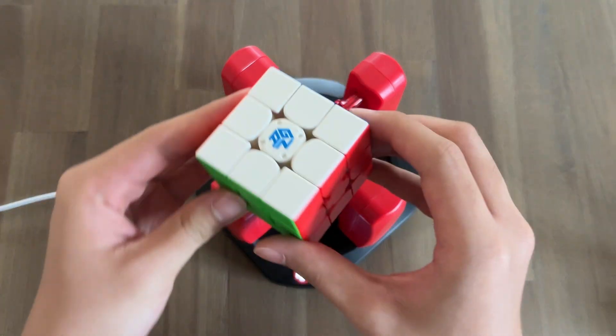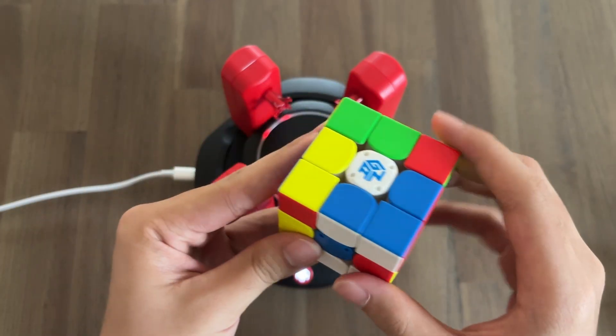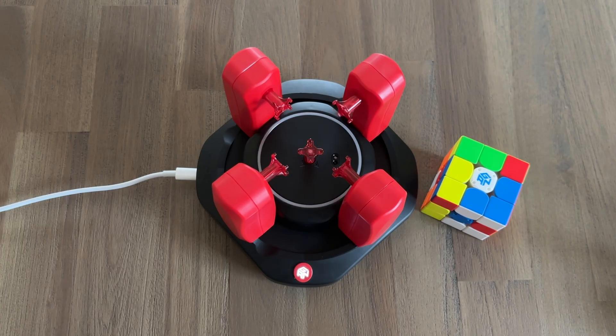Next, you'll need a GAN Smart Cube. Finally, all you have to do is get GAN Cube's Smart Cube app and connect both the cube and robot. And just like that, you're ready to start.